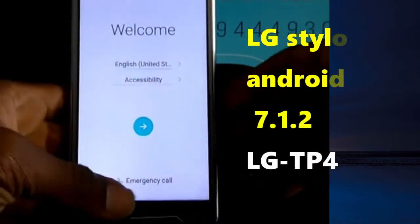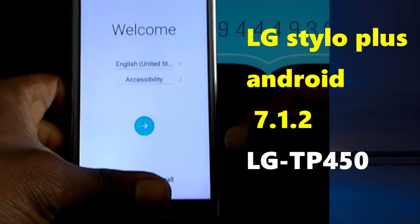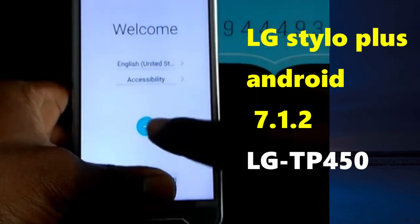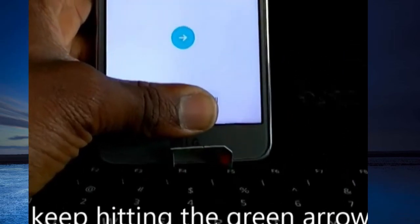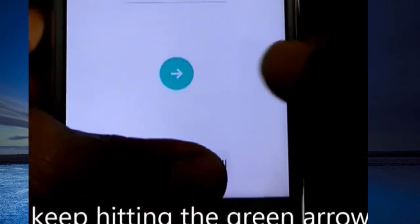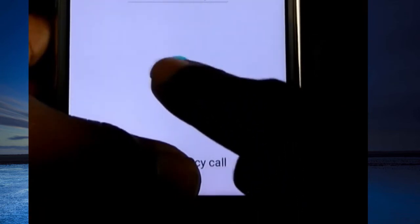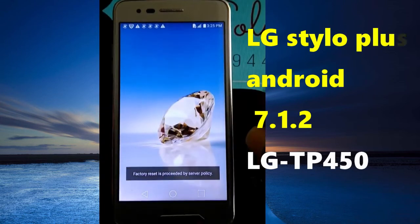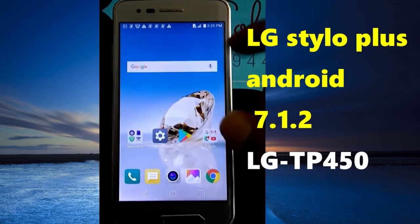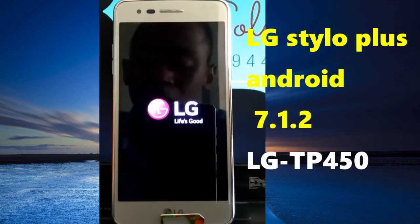You have two things to do. You're going to put your finger on the emergency call like this, and then you are going to keep typing this sequence. Keep typing, and now you are going to set it inside, and after that everything is going to be okay — we bypass it.